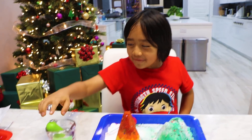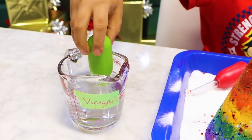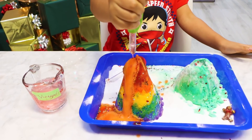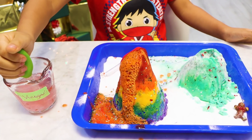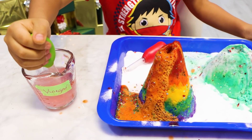Now I'm going to test out the vinegar. Three, two, one. Whoa! Oh yeah! Since this is baking soda and vinegar, it's going to make a reaction! I think this one's way stronger.